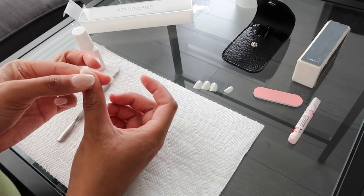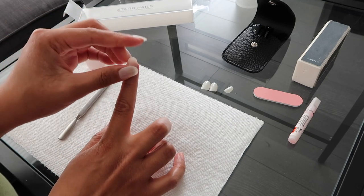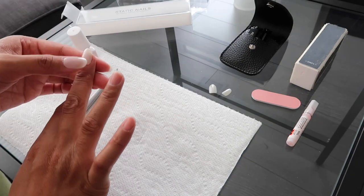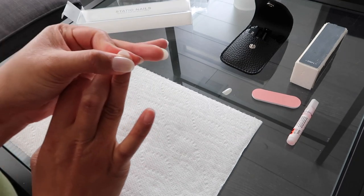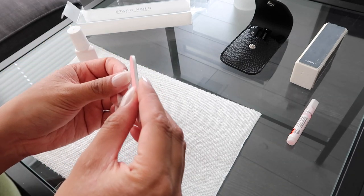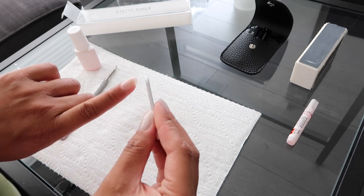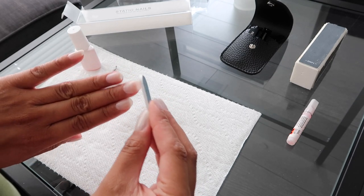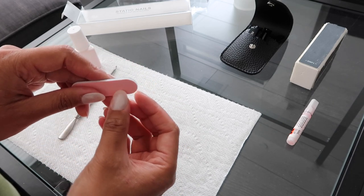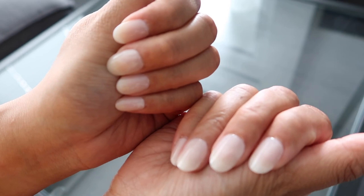Once I moved on to applying the nails onto my right hand, it was a little tricky since my left hand is not my dominant hand — and I also glued my finger onto the nails. Lastly, I filed my nails a bit to smooth out the tips. The nails are customizable, so you can file them and even change the shape if you want to. Although you can kind of see the air pockets, they give off a marble-type design.